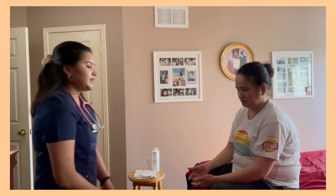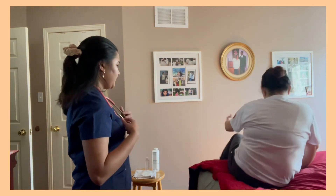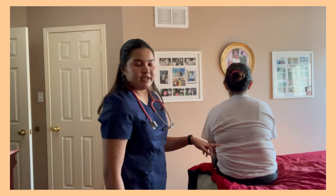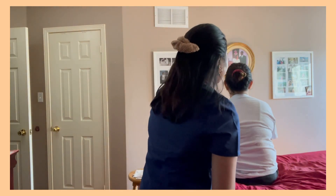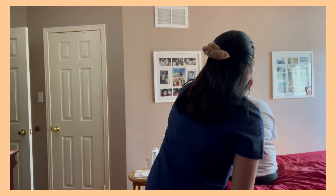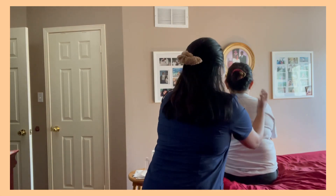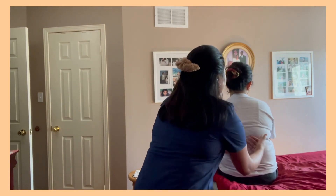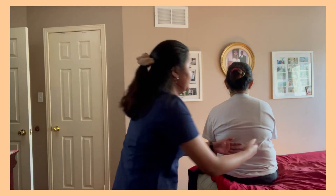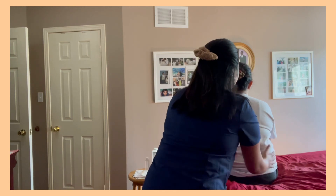Now I'm going to be assessing the patient's posterior thorax. I'm just going to have you turn around for me. Upon assessing the posterior thorax, there is an even hair distribution throughout, no signs of any swelling, no edema, no scars, no abnormalities or deformities. On palpating, I can feel a warm temperature evenly distributed. The patient has a nice skin turgor with no swelling, no scarring, and no edema to be found.